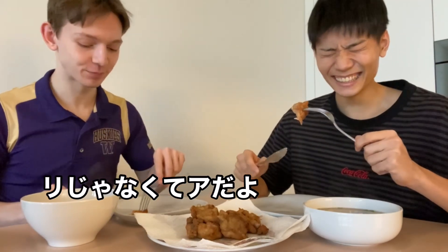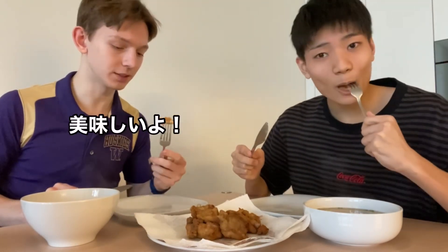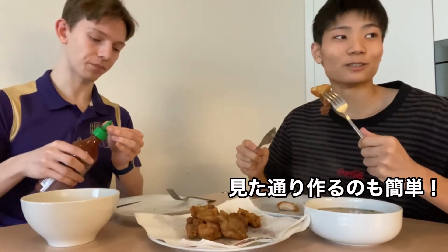It tastes very good. So the inside is very soft and the outside is very crunchy. This is so easy to make. I just cut meat, mix with this, and then fry. That's it — fry for three minutes.